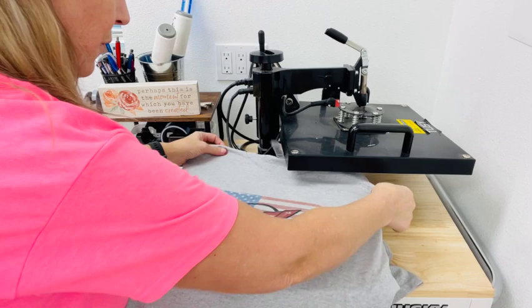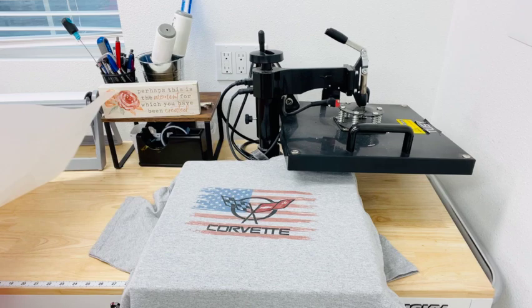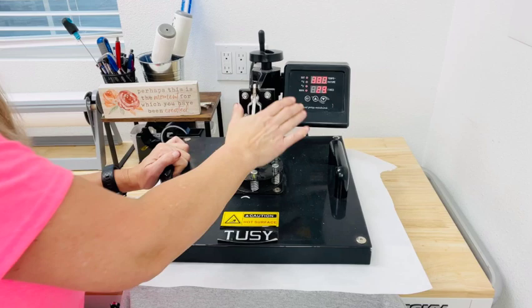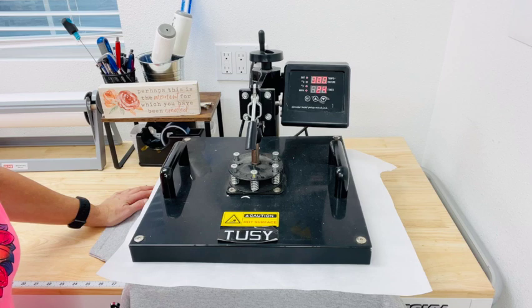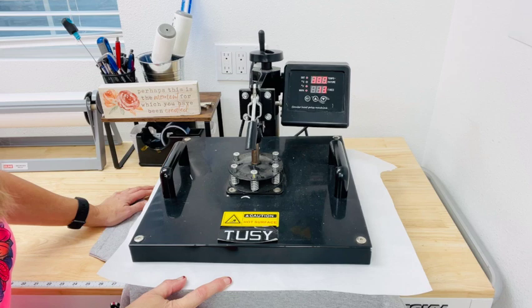So there we have it! Now I'm going to throw a piece of butcher paper over the top and do the same press but only for 15 seconds. You'll see that some of the ink will likely come off onto the butcher paper — that's another reason we put it there. I sometimes call this blowout paper in my sublimation videos; it's just a roll of butcher paper. We've got our 15 seconds.